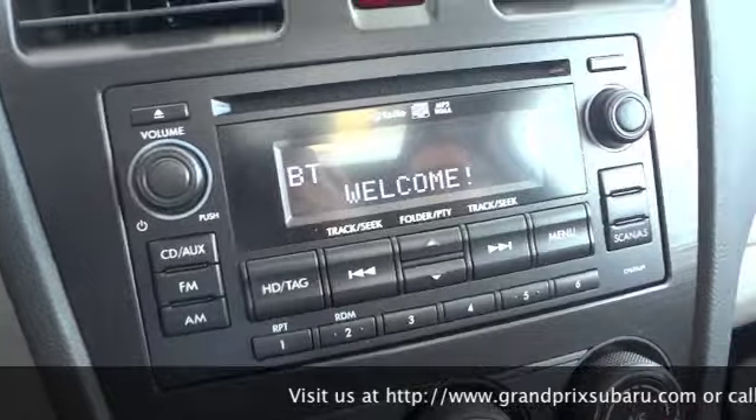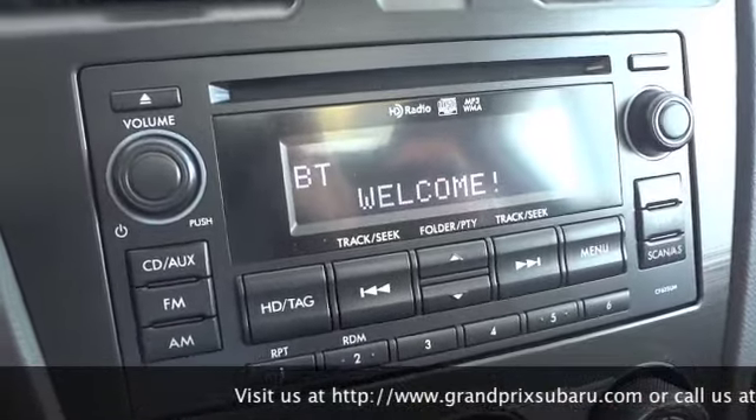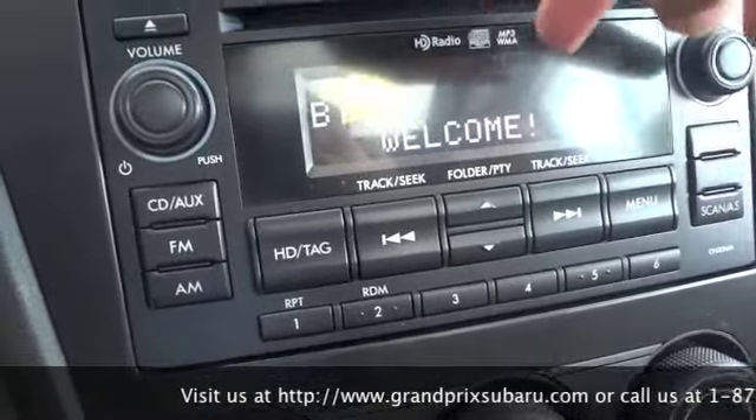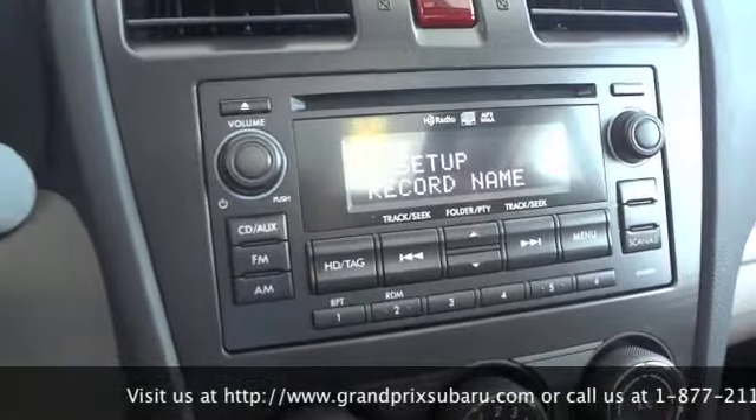Welcome to the hands-free phone system. The hands-free system enables usage of a mobile phone without needing to handle the phone. To operate, use voice recognition — push the talk switch and say a name for the phone.